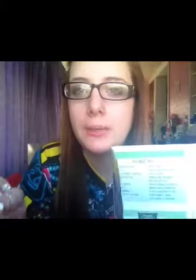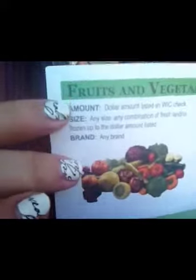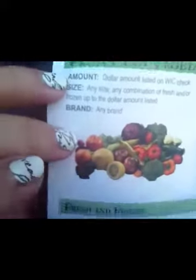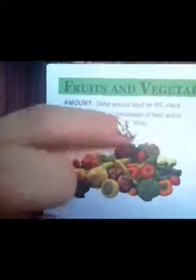When you first open it up, you'll see fruits and vegetables on the side. Open it to the full page — you have fruits and vegetables, which must be fresh or frozen. You cannot get canned or pre-made; they must be fresh or frozen vegetables. It'll have the title up here showing what you're looking at, and the amount you're allowed to get, which is normally specified on your WIC checks. The size you are allowed to get, which is sometimes specified on your WIC checks.